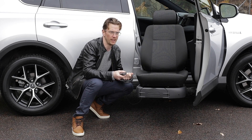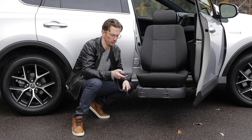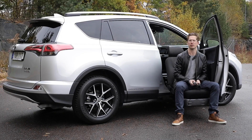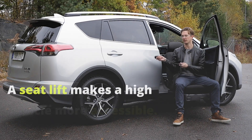And if you're sitting down from standing up, you can do it at a height that's comfortable for you. A seat lift would typically be installed in a higher vehicle such as this, a Toyota RAV4.